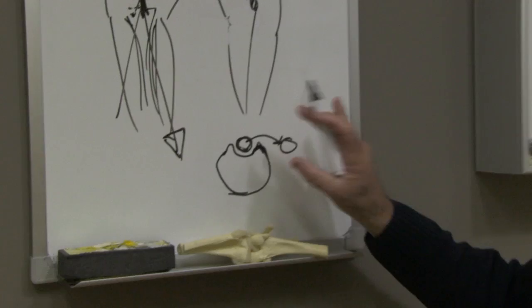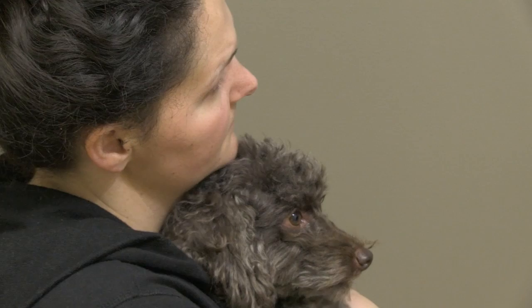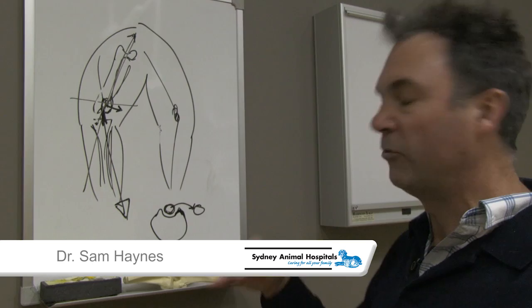As time goes on, the trochlear groove becomes shallower and shallower. We're talking about animals between three to six years of age, so their presentation actually becomes perhaps less acute but more difficult to do surgery for.